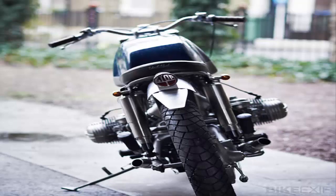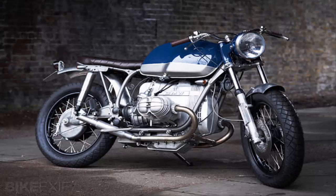It's a trick that also reduces the visual top-heaviness of the original bike. A 1960s brick headlight, modified to incorporate the stock BMW speedometer and warning lights, is attached via brackets from the top yoke.